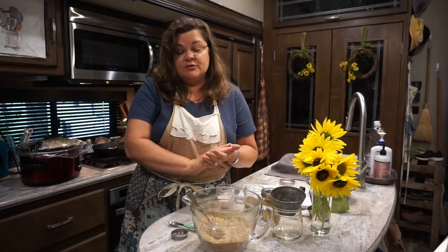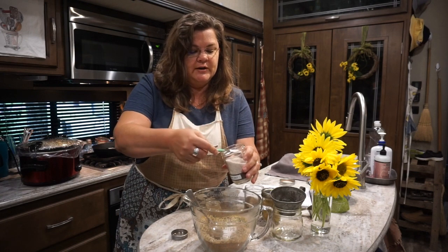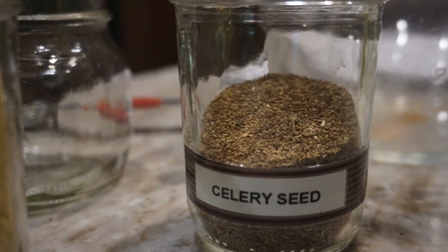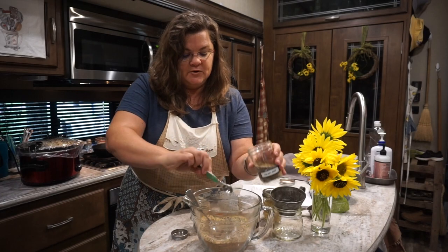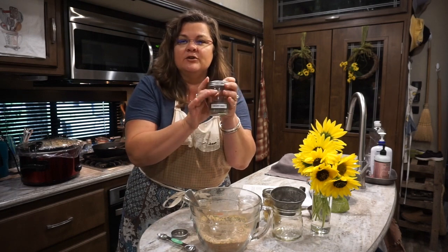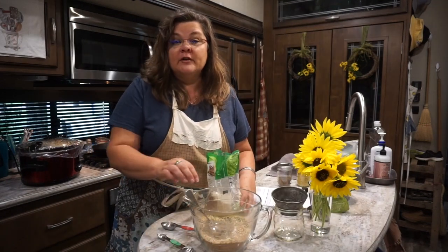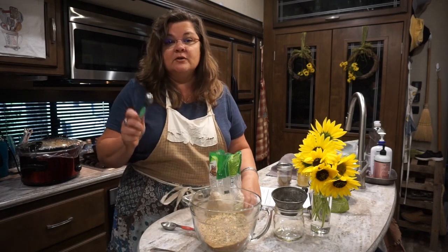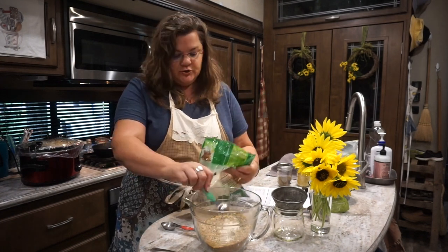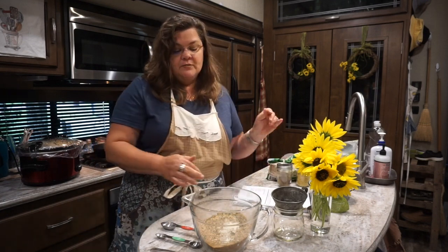The next three ingredients are two teaspoons of each: a healthy salt — I use either Redmond's Real Salt or a good Himalayan pink salt — ground black pepper, and celery seed. I love putting my spices in labeled jars; it makes your home more cozy and homey, and it's uniform. We even have these in our tiny home RV kitchen pantry. The last ingredient is one teaspoon of sugar or a sugar substitute equivalent. I'm using non-GMO pure cane sugar.